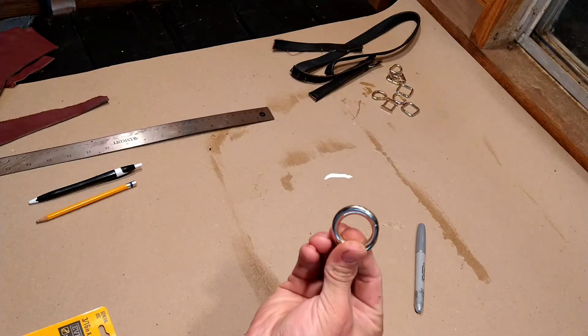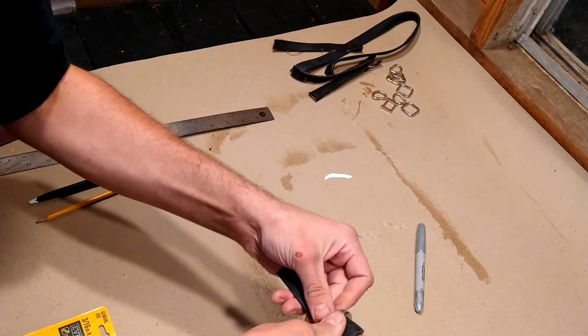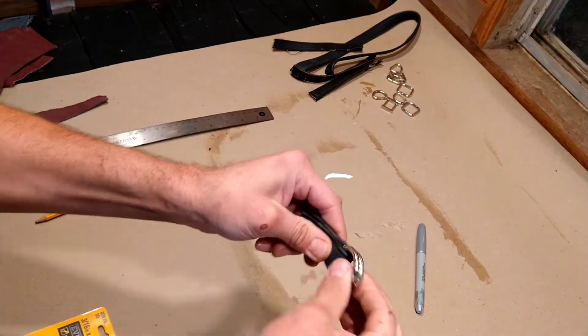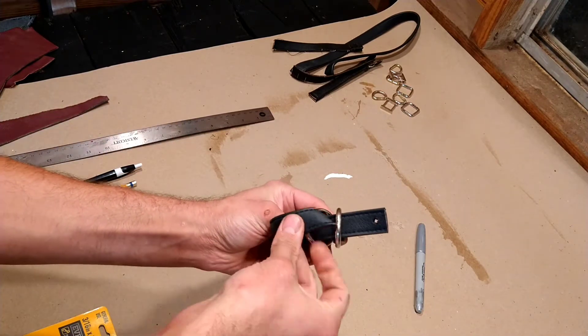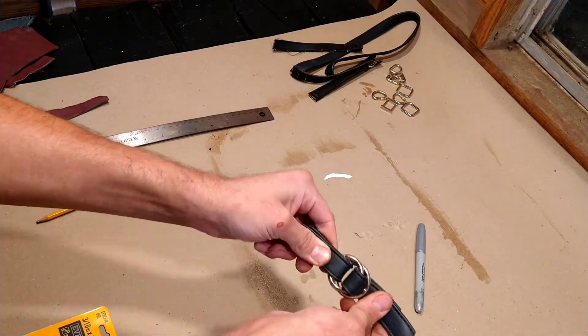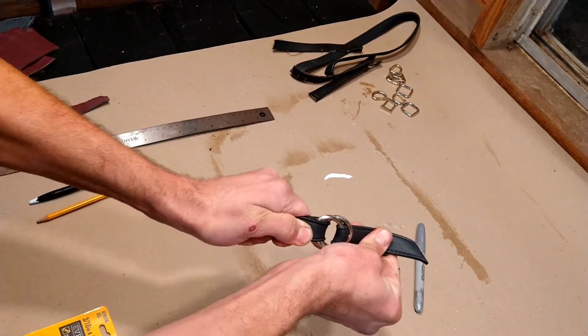This is how the straps are going to work. You're going to take two rings and take some of the strapping, feed them through, then close this off. Now you've got two rings. Then you take your other strap, feed that through, and pull it the other way around. Now you have what's called a tension strap — that isn't going anywhere.